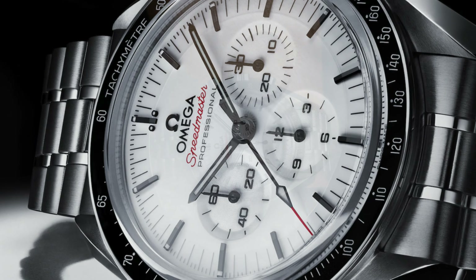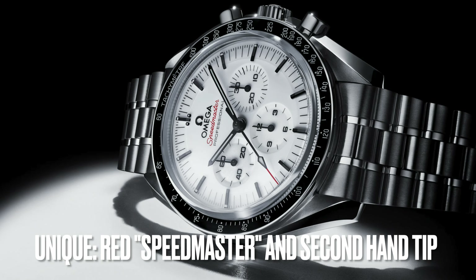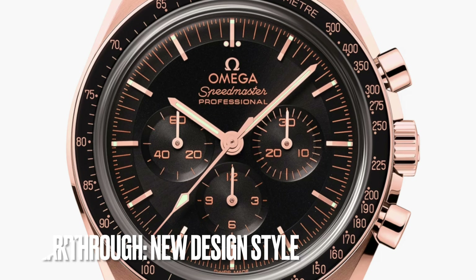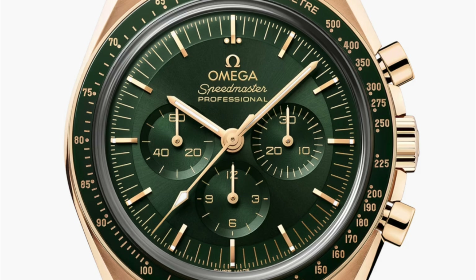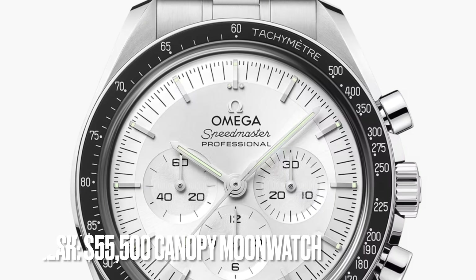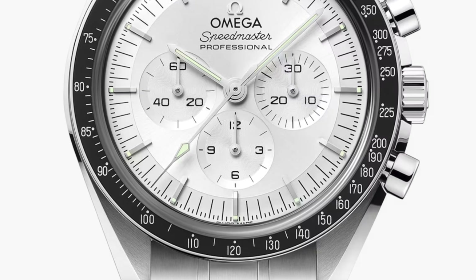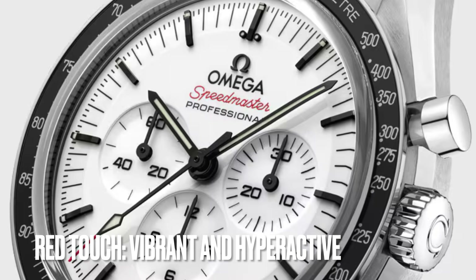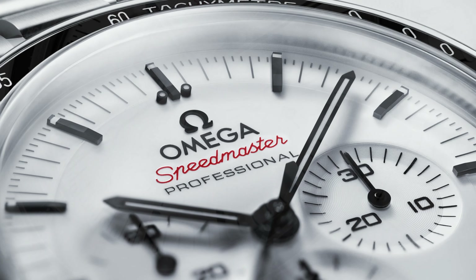Another unique touch on the dial is the red color of the 'Speedmaster' text and the tip of the second hand. If you check the dials of all other Moonwatch Professionals, they all have only two colors on the dial — for example, the current $55,000 Canopus Gold Speedmaster has a silver dial with silver markers and hands. On this white dial, the red 'Speedmaster' text and the tip of the second hand make the dial more vibrant and lively.